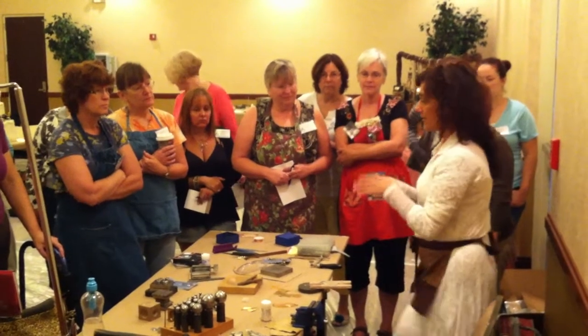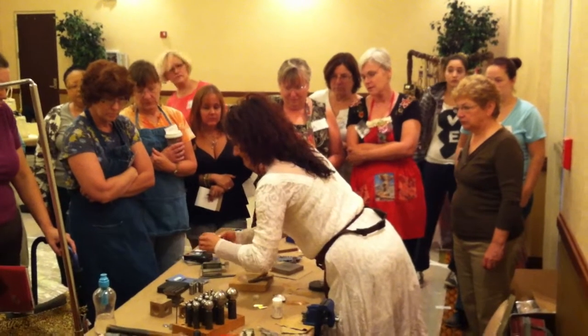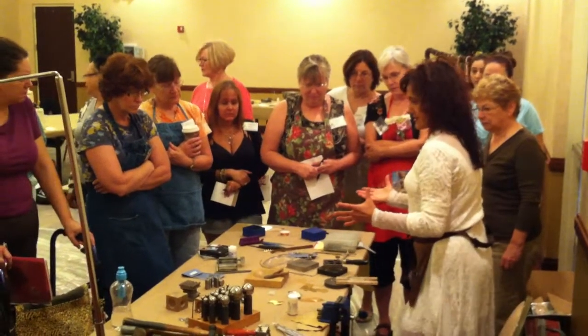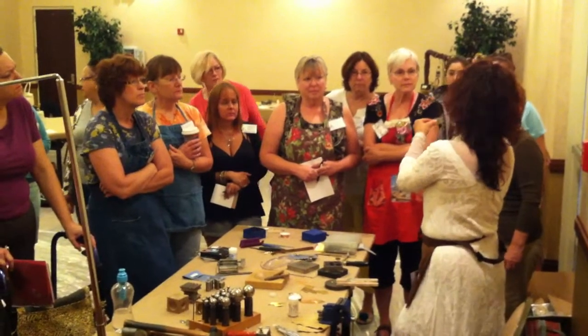You guys decide — if you want a perfect circle, I have got a disc cutter here that just cuts. Which one of my pieces was actually done with the disc cutter? Oh, this piece. See, this is actually just a circle.